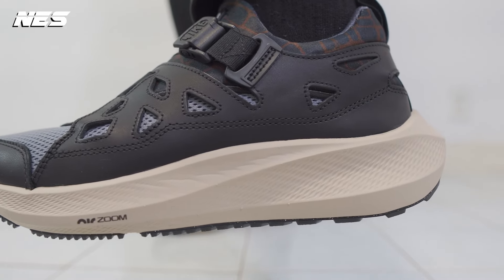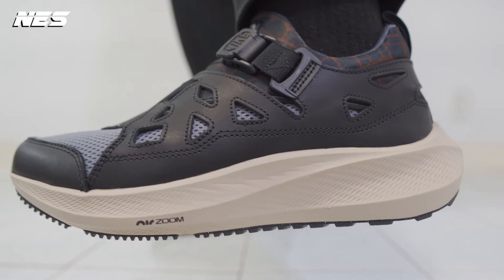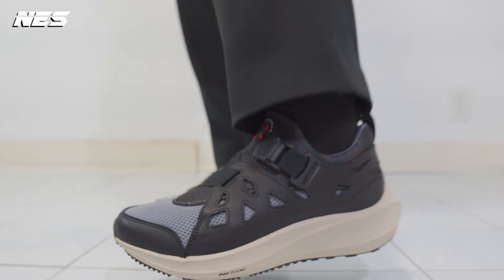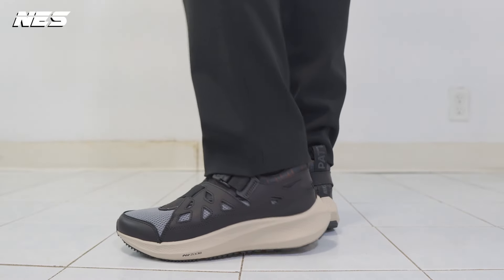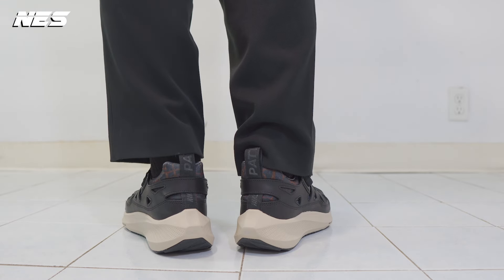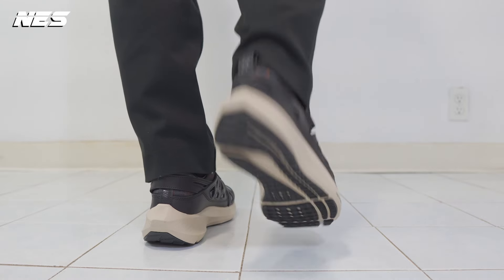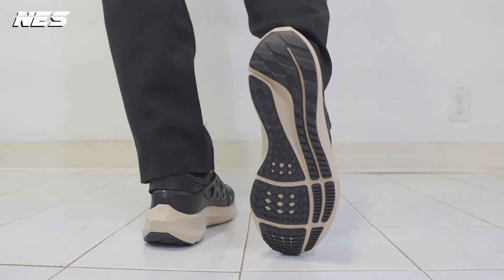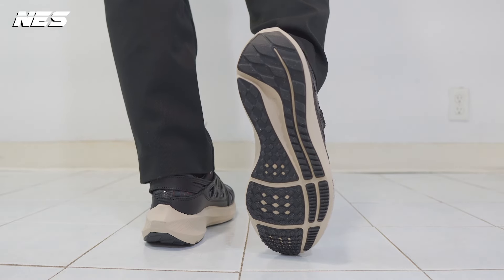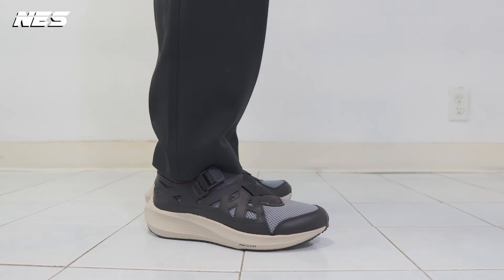For those who are just wearing them as a lifestyle sneaker, I would recommend going half a size up because I had a little bit of a hard time getting in. For those who are running in the shoes, you should go true to size. Comfort-wise, they are very good — cushiony and stable — even though the upper will take a couple of wears to break in because of the material overlays.